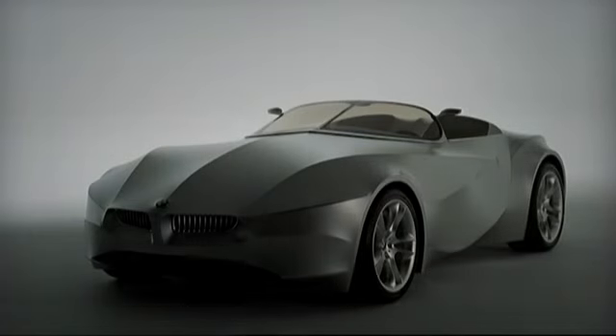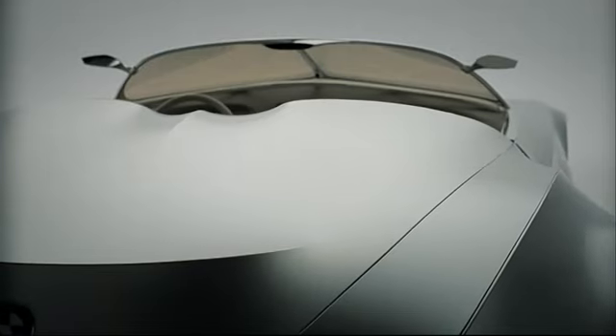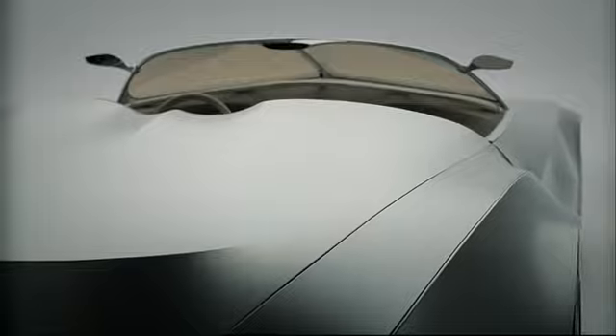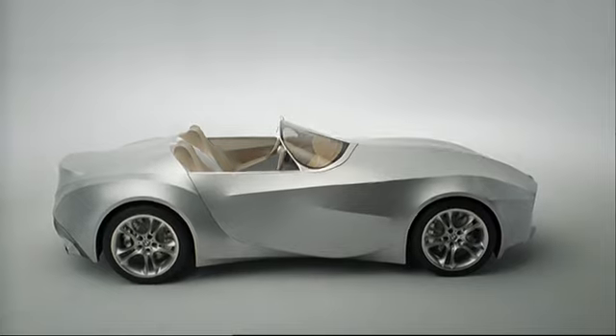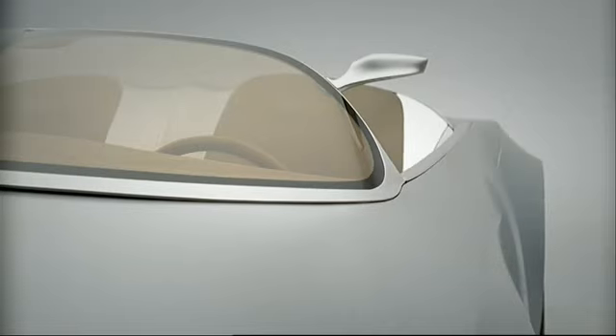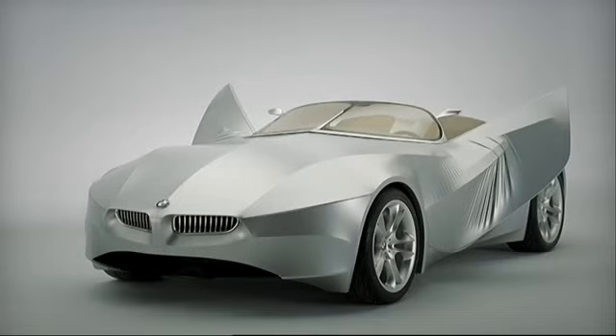First of all, ask the questions: what do we need the skin of a car for anyway? What's it there for? Does it have to be made out of metal? Do we have to make it always in the same manner? Or is it there for different purposes than we thought? In reality, the aspects of crash and stiffness and ride handling can be handled in a space frame type vehicle entirely without the skin. And therefore, to go away from a metal skin and to have a skin that offers different capabilities — can move, can do things that a fixed rigid structure couldn't do, can be lighter, made out of materials which require less energy to make them.